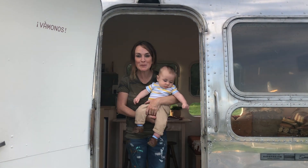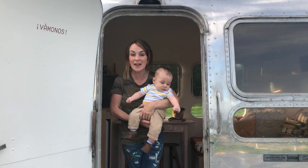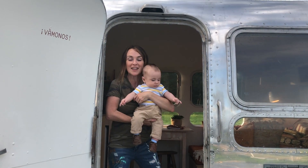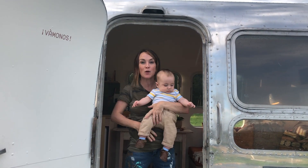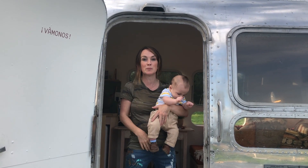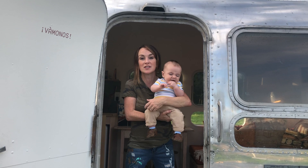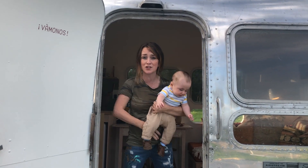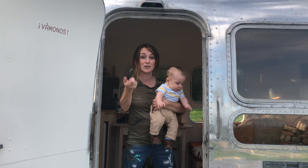We just finished an Airstream project out here on the Pedernales River for a really cool Airstream called Casita Coyote. This is going to be on Airbnb, so I will put the link so you can check it out. If you're coming to Austin, please consider staying here. The owner's name is Nick — he's an awesome dude. We had so much fun doing this project. I want to show you a very quick tour, so come on in.